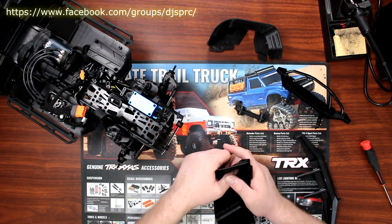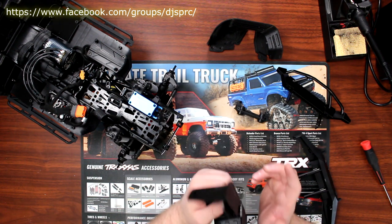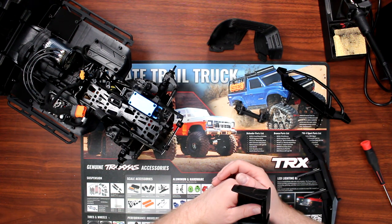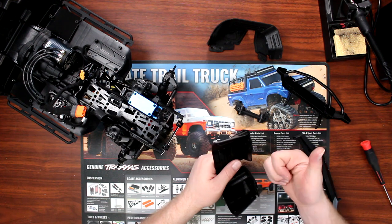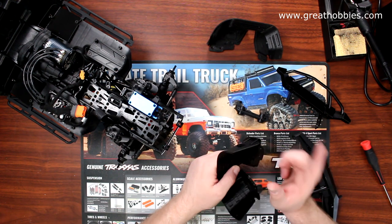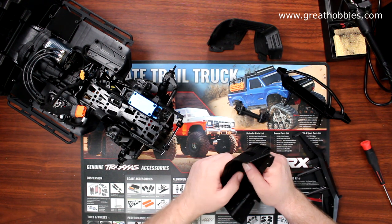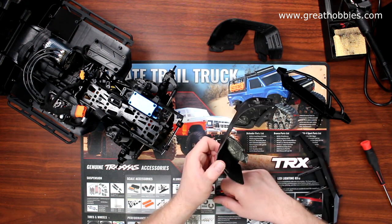Instead of boring you guys by talking, I'm going to mount this bumper up. Probably in the next video I'll be able to show you exactly how it looks. If you like this video, give it a thumbs up. If you want to be notified next time I upload, hit that bell notification. Don't forget to subscribe, and if you have any comments or questions, post them below — I'll be glad to answer.